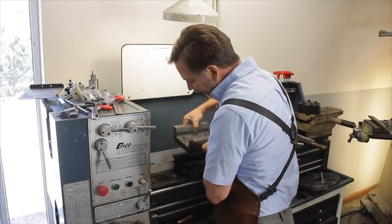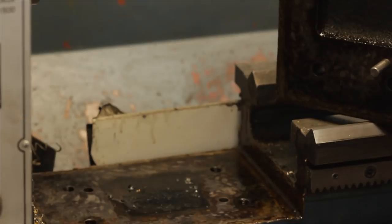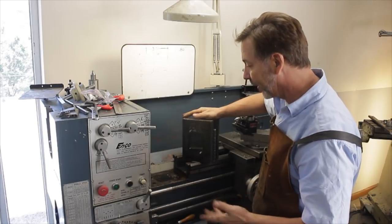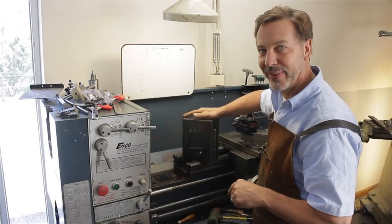It came out a lot easier than I expected. It's just held on with two pins and a lot of grease that definitely needs to be cleaned up. There we go — we've removed the gap. Now let's see if that disc is actually going to fit into place.